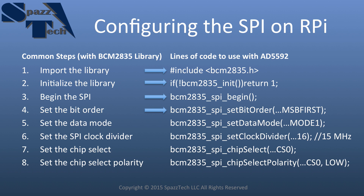Next, we set up the bit order — this will be different depending on which device you're using. Some devices want to see the least significant bit first, and some want the most significant bit first. In the case of the AD5592, it wants to see the most significant bit first, so that's what we'll set here.